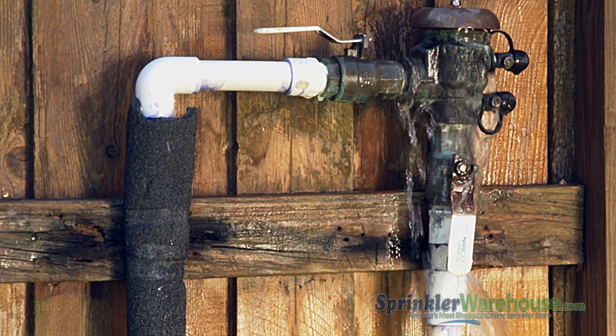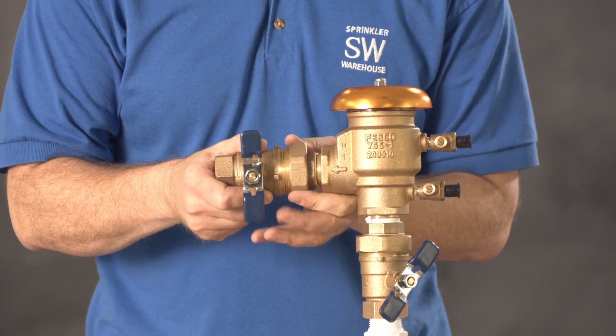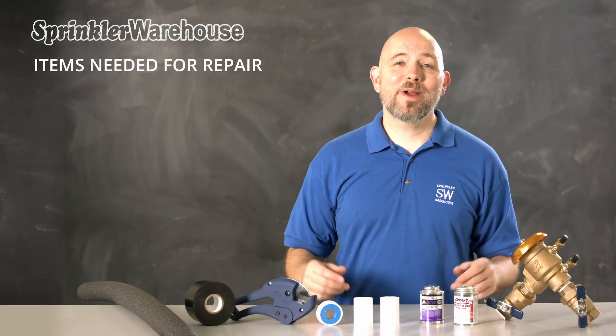The body of this backflow is damaged, so we're going to replace the whole thing, which is pretty easy to do. We're replacing this unit with a Febco 765-100, which has unions that you can take apart, so you wouldn't necessarily need to cut the pipes with one of these already installed. But most backflows do not have these unions built in, and so you would need to cut the PVC pipe to free them.